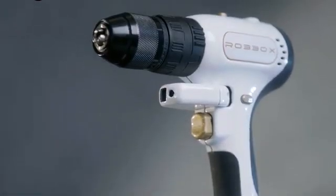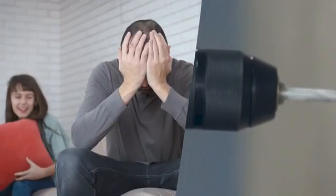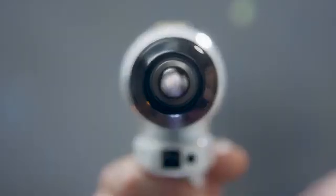This is X-Drill. It's the drill reimagined. Yeah, we know that term is more worn down than a father of five at a family vacation, but trust us, there's no better way to describe our drill.